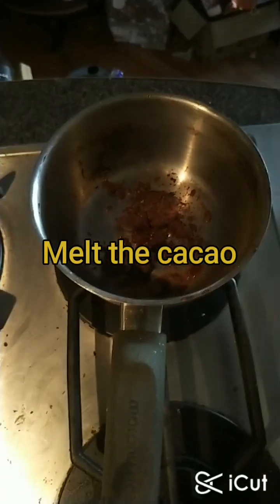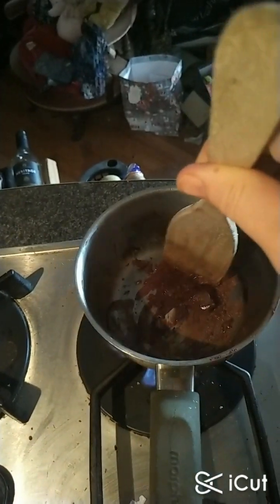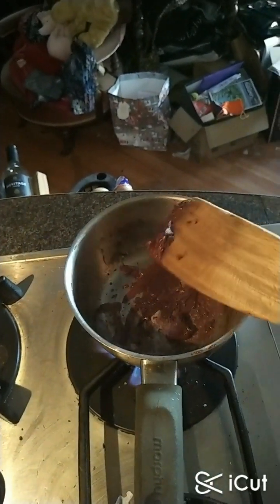The next step is melting the cacao, whether it's powder or solids, and breaking it down a bit, then stirring it with a wooden spoon until it's smooth and melted.